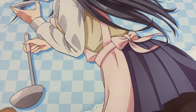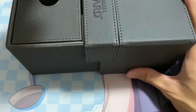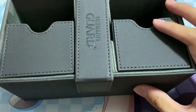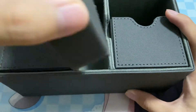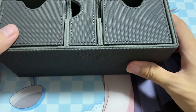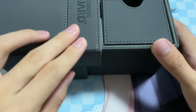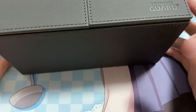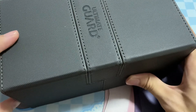Going back to Ultimate Guard, I used to use this pretty big case. One good thing about this is that you can actually store two decks — you have one pocket for one deck and another pocket for the second. In the middle section you can store all your dice. Just that it's pretty bulky, a lot of material goes into this box, and it's not that cheap — around $20 to $40 if I remember correctly. Not very ideal if you want to travel really fast, so that's also why I don't use this anymore.